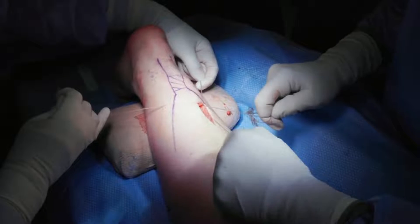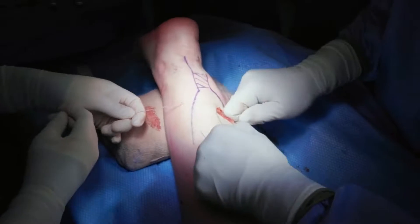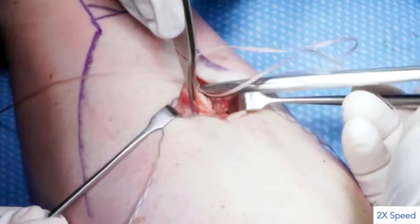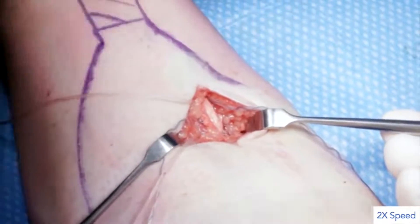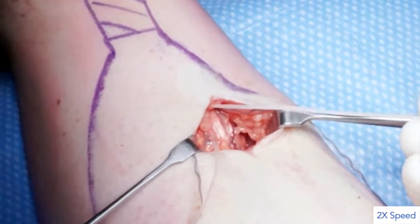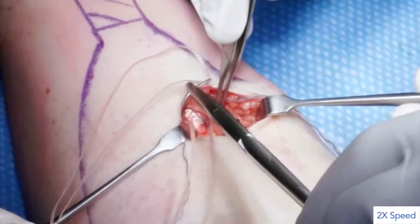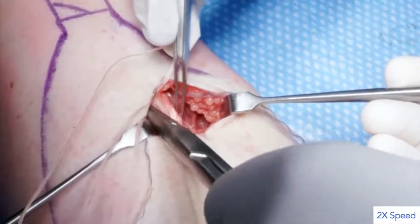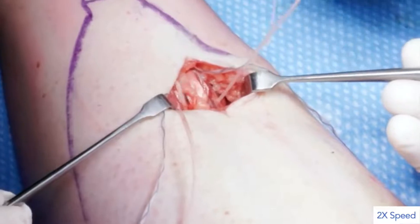After removing any suture creep by pulling firmly on both ends of suture number 2, both remaining sutures can now be anchored within the Achilles tendon proximal to the rupture site. With the foot in maximal plantar flexion to facilitate tensioning, a free curved needle is used to complete passage of the medial and lateral ends of suture number 1 across the proximal tendon aponeurosis. The two ends are directed obliquely across the tendon and perpendicular to each other in a sling configuration before being tied together.